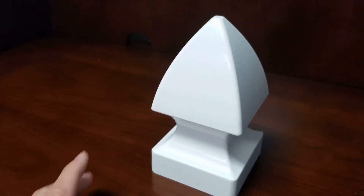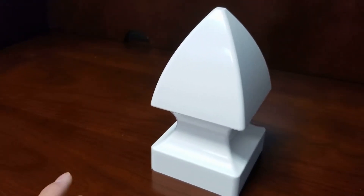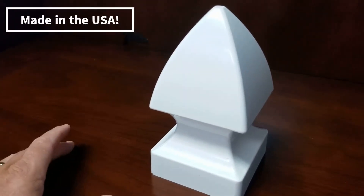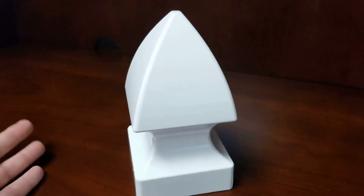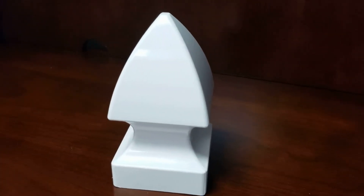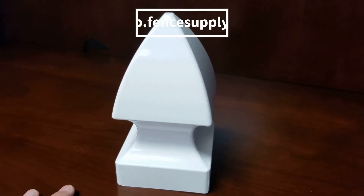This is a great way to decorate certain particular posts. Some people put this on every post, and that's fine. A lot of people put this on either side of the gate or at the corners. There are a lot of places you can put this just to decorate, like the gate or corners. It really makes them stand out and adds a lot of dress to the fence for a very cheap price.